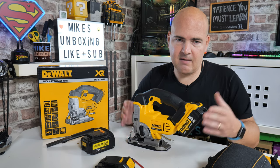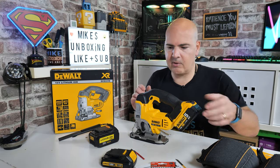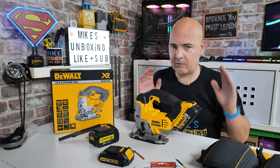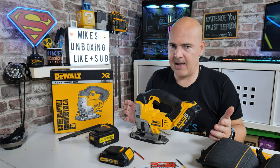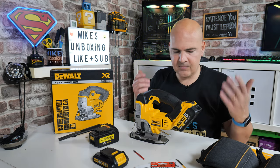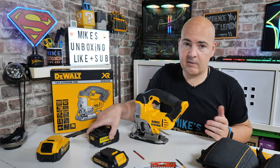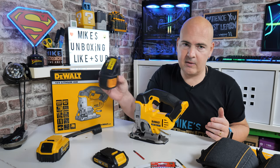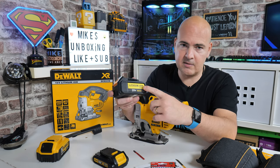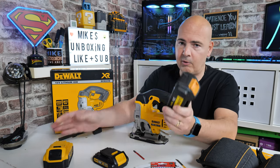If you're not quite as agile and you want something a little more lightweight, you can use those 1.3Ah batteries which you can pick up cheaply on Amazon and eBay. If you've got batteries already from previous tools, that's absolutely fine. You can also save money by buying pattern packs — we picked up two 4Ah ones for basically less than the price of one 5Ah DeWalt battery, so that is also an option.